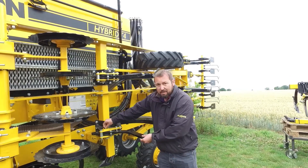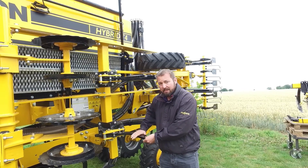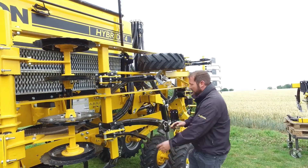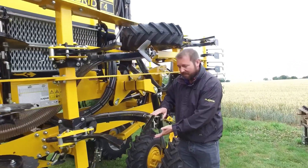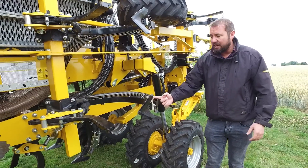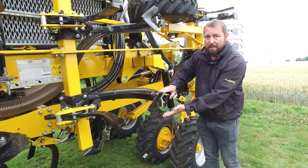The tine is depth-adjustable by pulling a pin and sliding it up and down to the depth that you require. Behind the leading tine, we have an A-blade which places the seed in a band, and the seed is ejected through a boot at the back and spread across the width of the band that you are sowing.